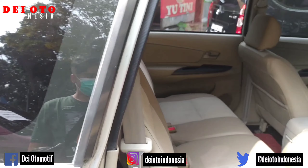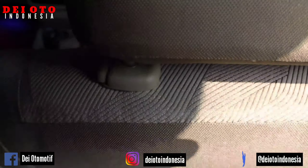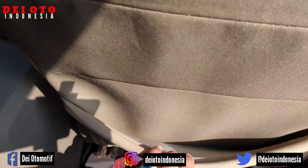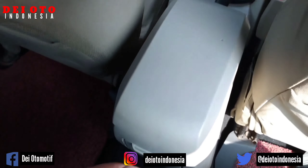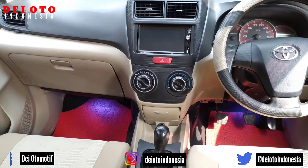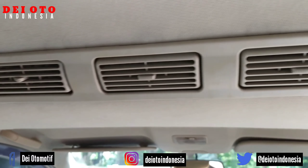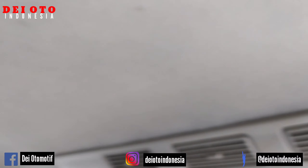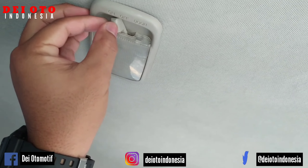Masih press-pressan bawaan pabrik semuanya, ada kantong Doraemon-nya juga. Itu tempat air minum untuk baris nomor 2. Sudah menggunakan layar sentuh. Tentunya sudah double blower — kebanyakan Avanza semuanya menggunakan double blower.